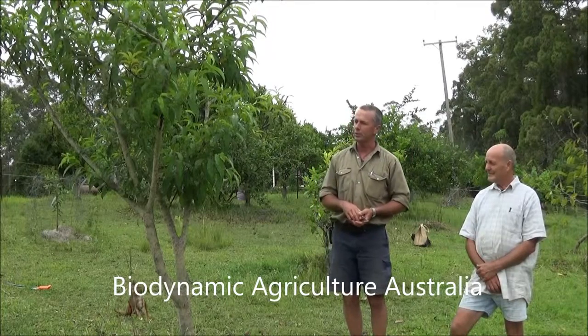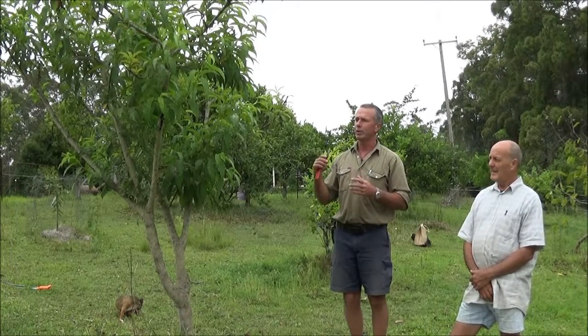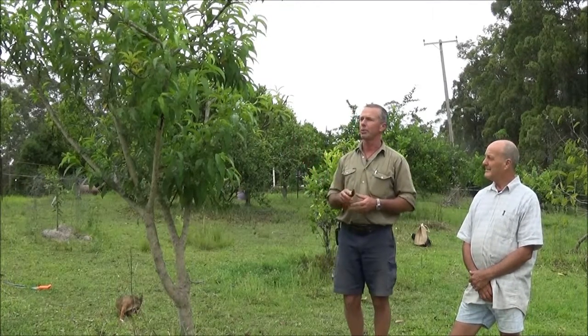We're looking at summer pruning these peach trees — the tree that we pruned in the winter — with a view to minimising the pruning that has to happen in wintertime, which is harder wood to cut, leaving bigger wounds that heal more slowly than they will now while the sap's actively flowing. We're aiming to shape the tree into a vase shape, open it up from the middle, and take out wood that's growing inwards.